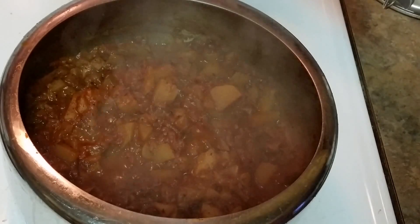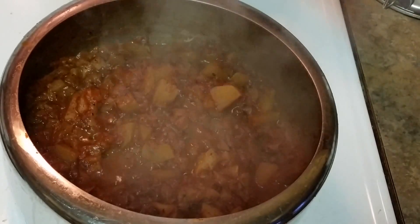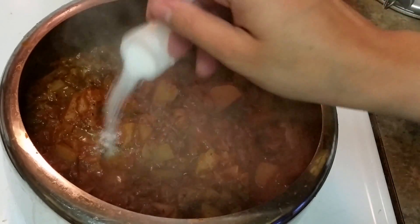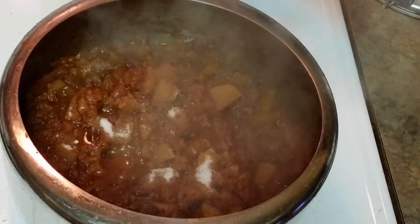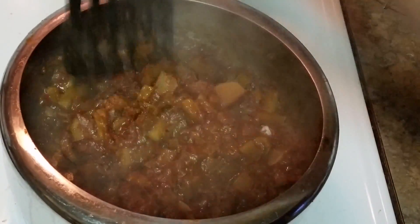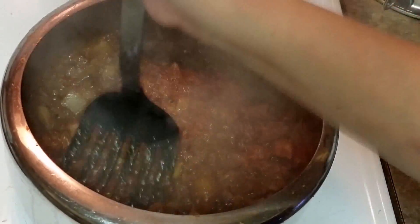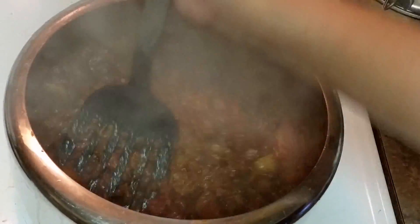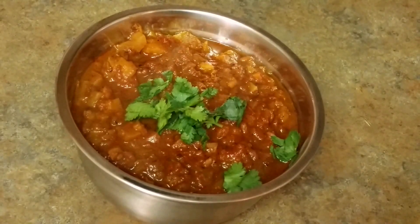Here is my shalgam turnip, ready after two whistles — see how it looks. At the end, my mom likes to add some sugar to it, just half a teaspoon, because it adds flavor to the dish. Now we are just gonna mash this with our spatula. If you like it bite size, you can keep it that way, but I like it somewhat mashy. Look at the color — this is the texture we are looking for. And here our shalgam is ready. It's really simple, very easy, and delicious too.